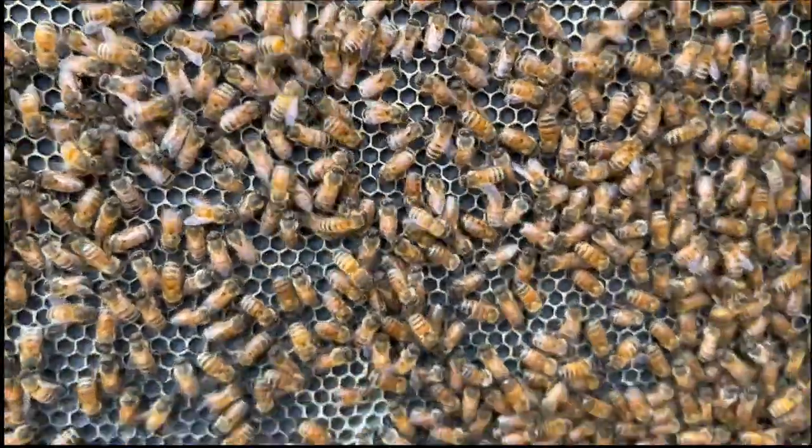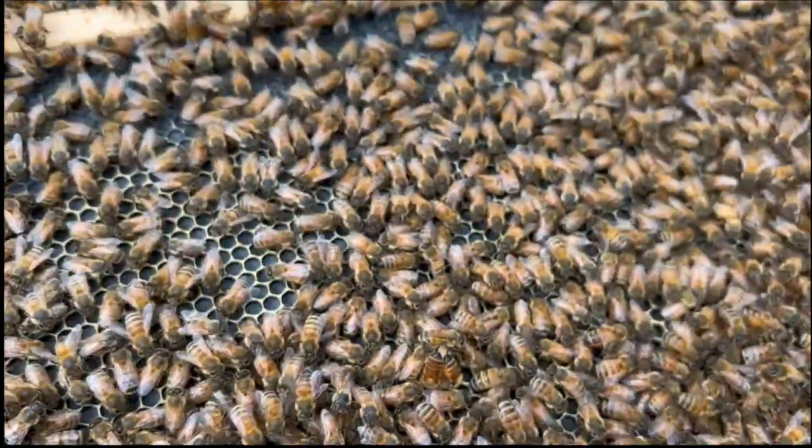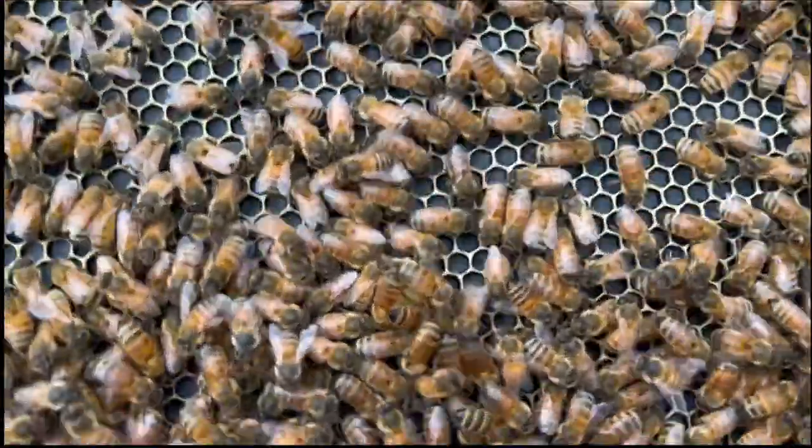Starting to draw it out. Remember, it hasn't even quite been two days yet. That's what we got.